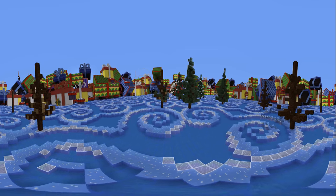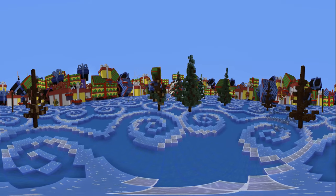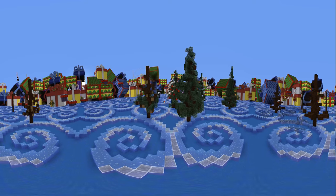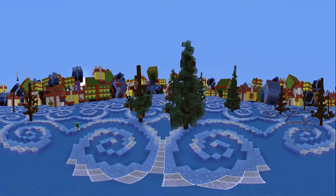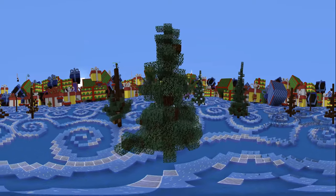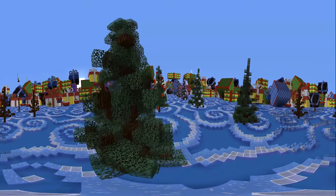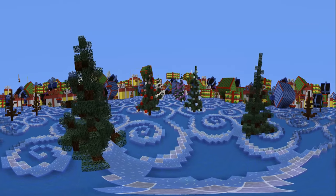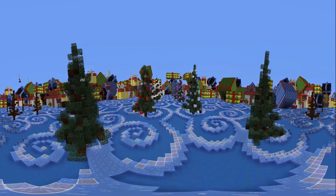Up next we have leaves. The branches you just made will be like guides for these leaves. To start off, I'm going to want to make the leaves around the branches you've just made, leaving a few gaps in order for the branches to still be somewhat visible. After this, you're going to want to go around filling in some of the empty air gaps you've just left by only filling around the branches.